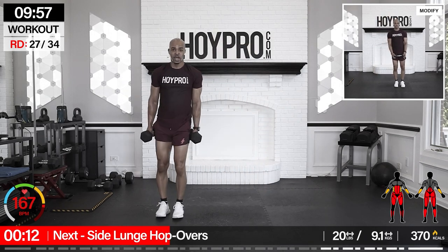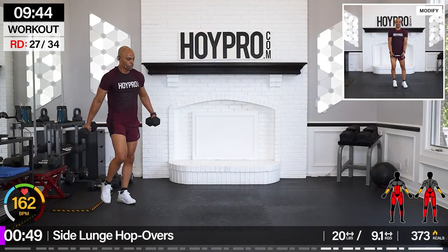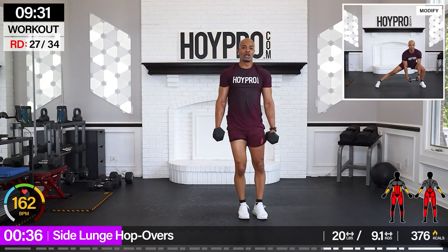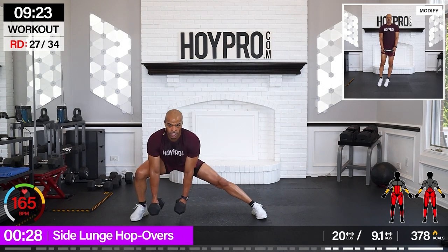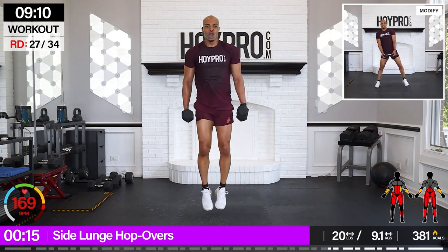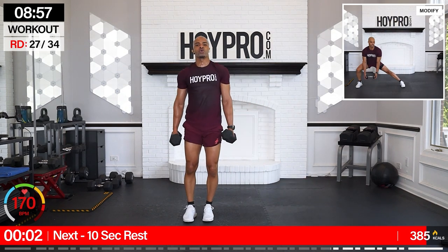Up next: side lunge hop over. Watch out if you need sweat. We're going with 20 pounds here. Start from the right, let's go. Lunge over, bring it up and up. Other side. Calves, quads, glutes, core. Come on. Hop it over, we're pushing and down. You got what it takes, champion. Regain yourself and bring it. We're wearing that fist bump though. Nice.